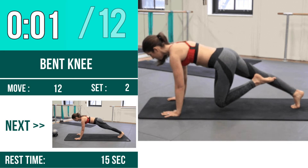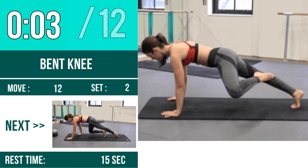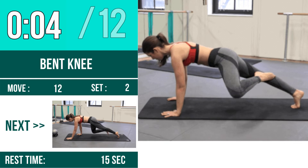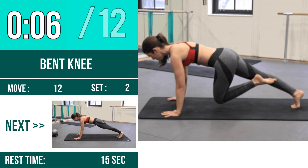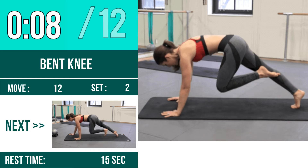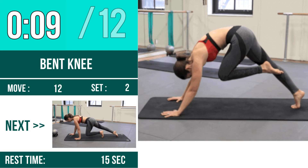1, 2, 3, go! 1, 2, 3, go! 1, 2, 3, 4, 5, 6, 7, 8, 9, 10.